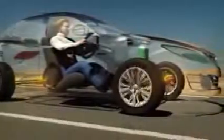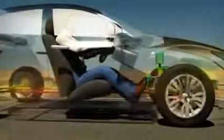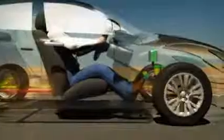By preventing this lock-up, the vehicle stops sooner and remains under the driver's control. The Anti-Lock Braking System, or ABS, provides this assistance. So, how does it work?